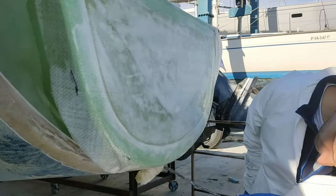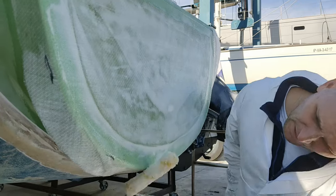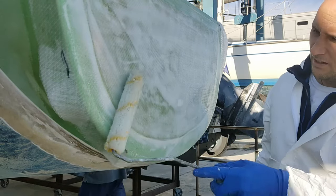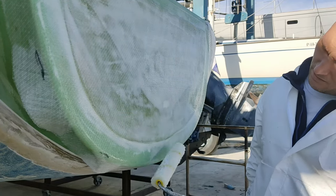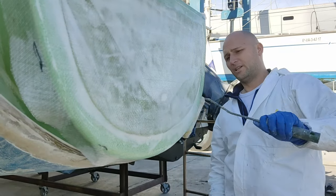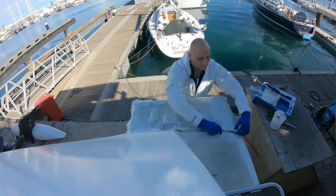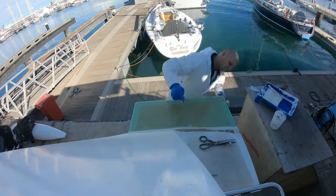And now we're putting on the outside skin. You already put the inside skin on. It's 400g double bias, but I've turned this one 90 degrees so it's 0-90. So I've got an extra layer going on the back here, just to make it a little bit bash proof.